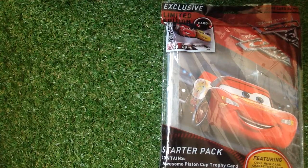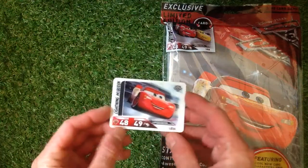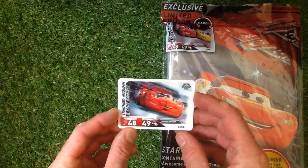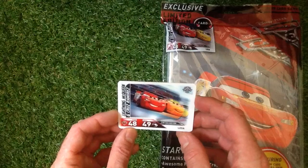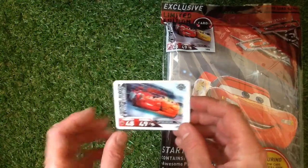We have the starter pack and album, and with this starter pack comes an amazing little flick pics card. I'm going to show that to you now. Look at that — that is Lightning McQueen and Cruz Ramirez, really looking good.